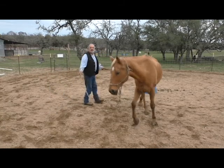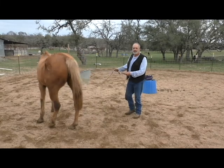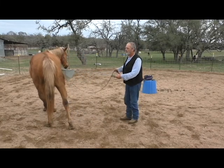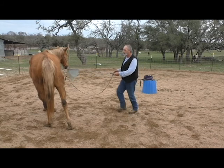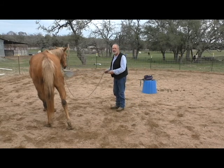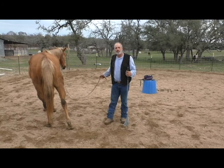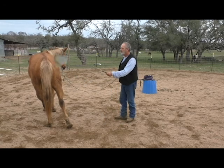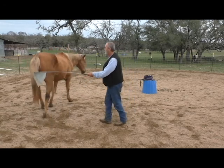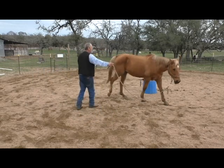Now notice I'm right here behind his rump. I'm applying my spatial pressure right here. If I move too far forward and get up here too far forward, he's going to think I want him to stop because I'm putting pressure up front. It's like opening a gate and closing a gate — we're closing a gate behind him when we move him forward, and we're opening a gate in front of him.